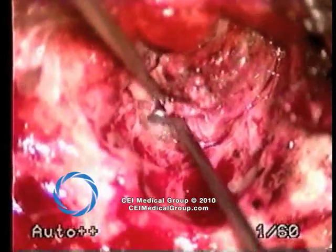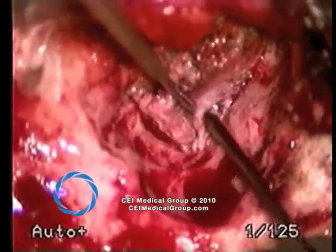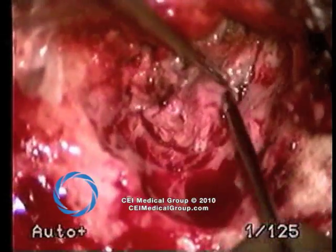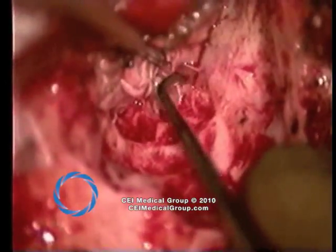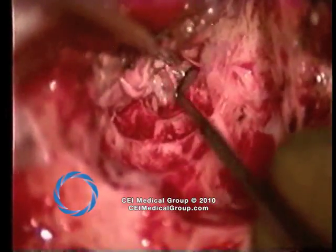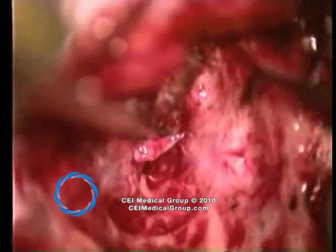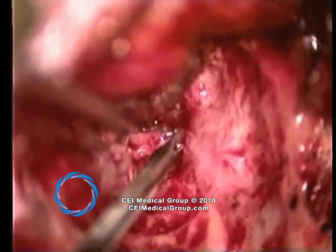As the dissection is carried further forward, the surgeon anticipates a potential facial nerve dehiscence, or as seen in this instance, exposure of the dura. The instrument here is touching the dura and is seen compressing it. Bone pate will be placed directly against the dura in order to reconstruct this dehiscence. Extreme care is taken to remove skin, preventing damage to the dura and resultant CSF leak.